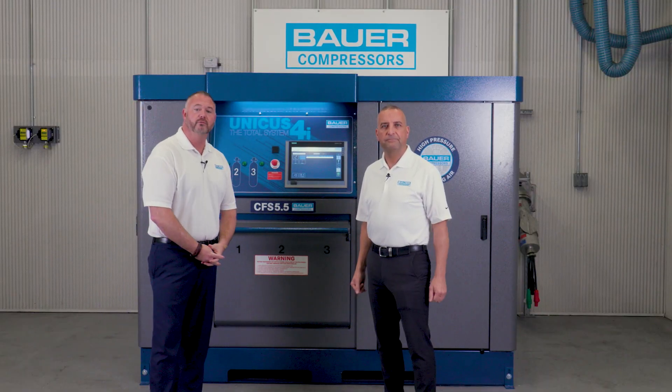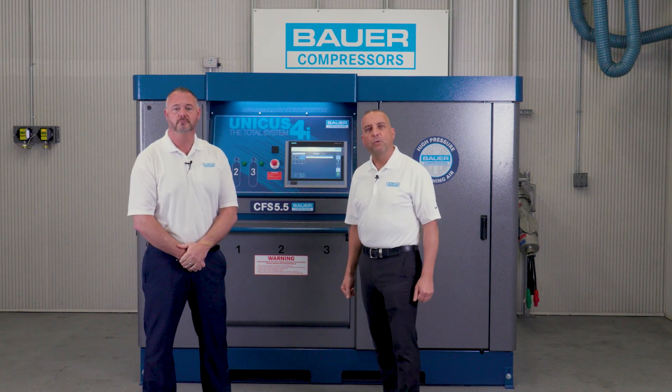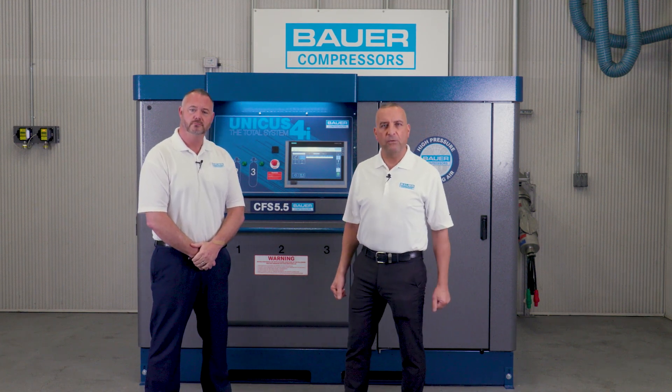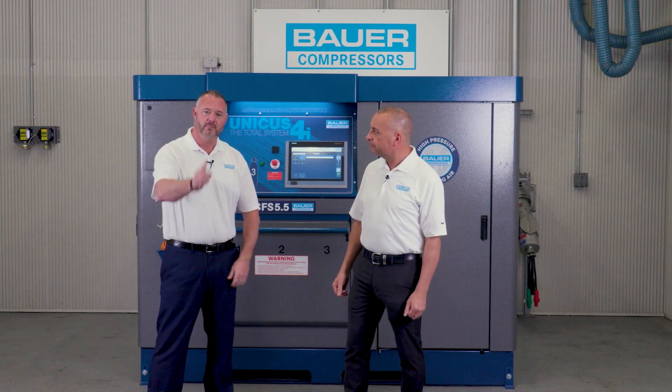This concludes the operational video of the Unicus 4i. I'm Joe Lyons and I'm Tim Burgess. We hope you found this video not only informative but educational as well. On behalf of Bauer Compressors, take care and be well.